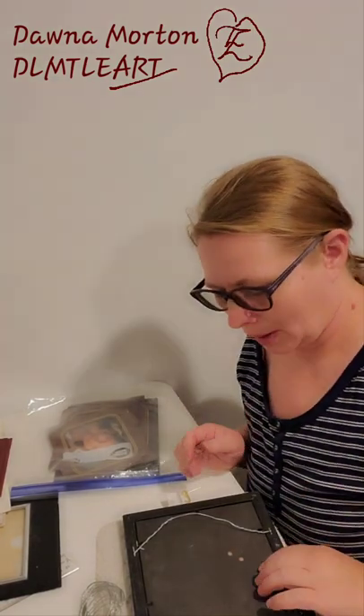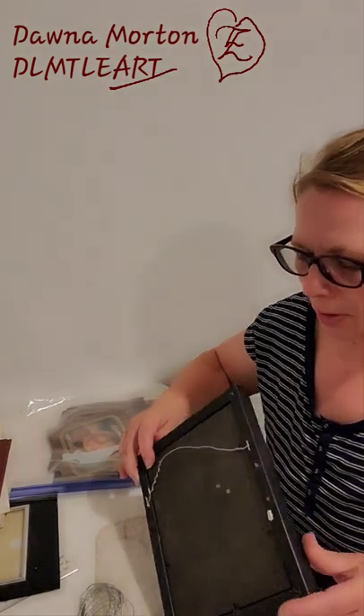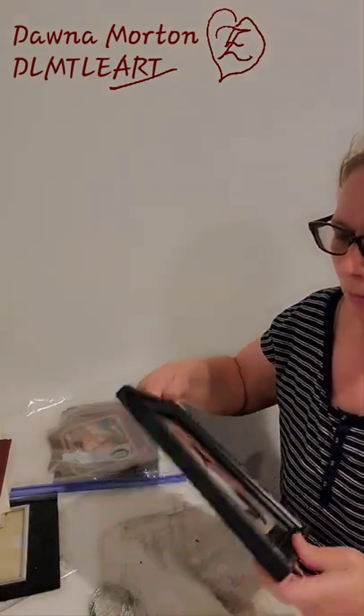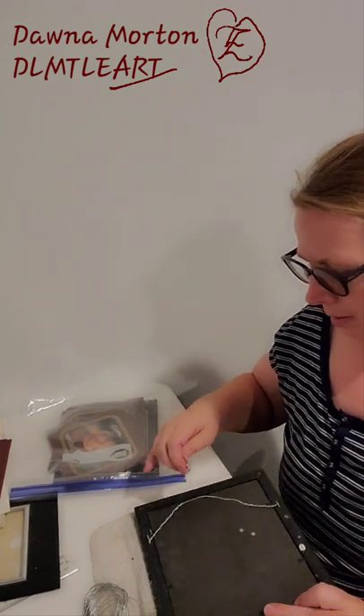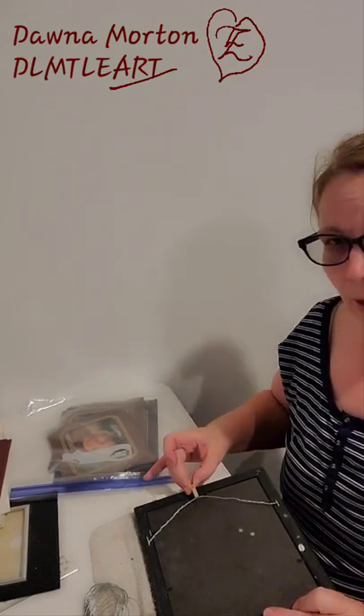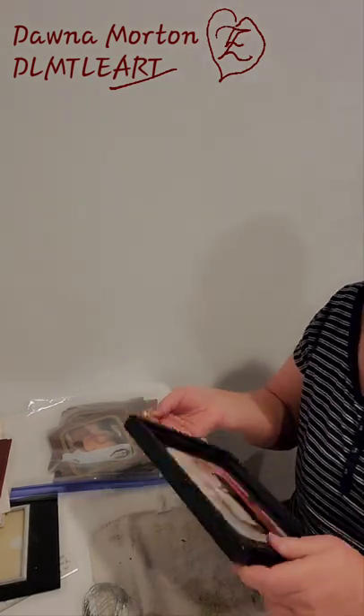Morton at DLMTLE Art here. Now that I've got all three pictures framed, I'm gonna add the wire. You gotta make sure that when you add the hook, it's not going to show above the top of the frame. So I'm going to show you how I do that.